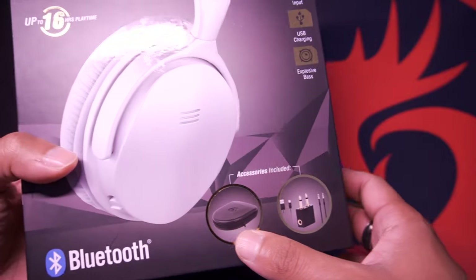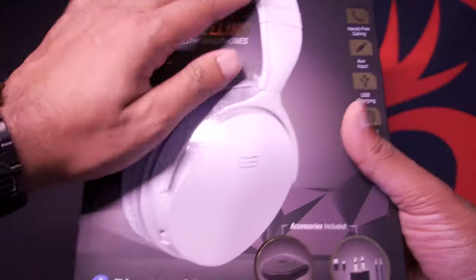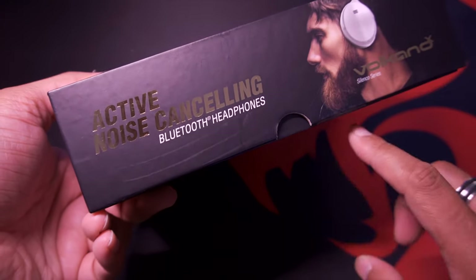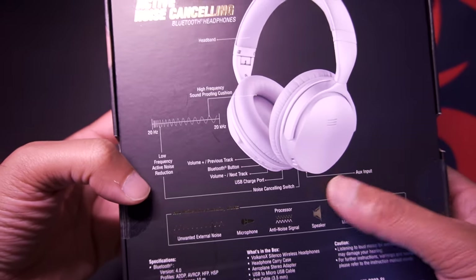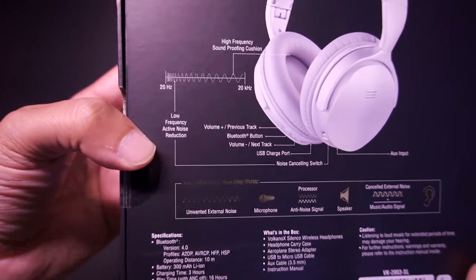You'll get a travel case and various other connectors. This is the front of the box. On the right and left, you have the text active noise cancelling headphones. On the back, you have a picture of the headphones itself and some of its other various features as well as the buttons on the device and what they control.